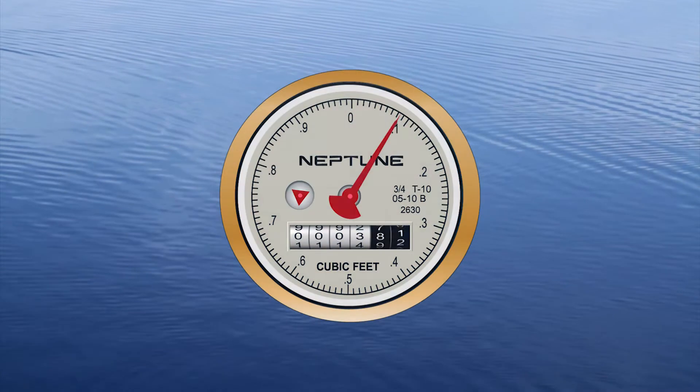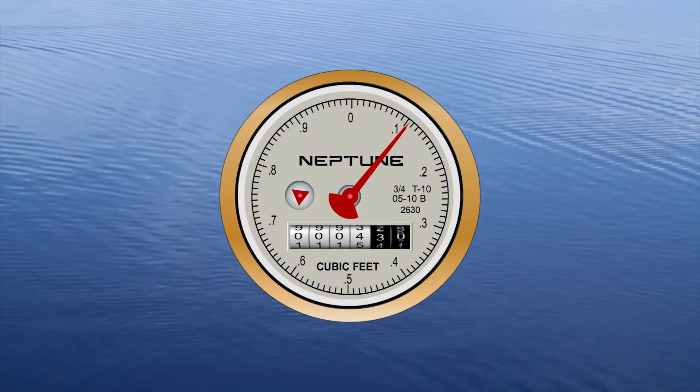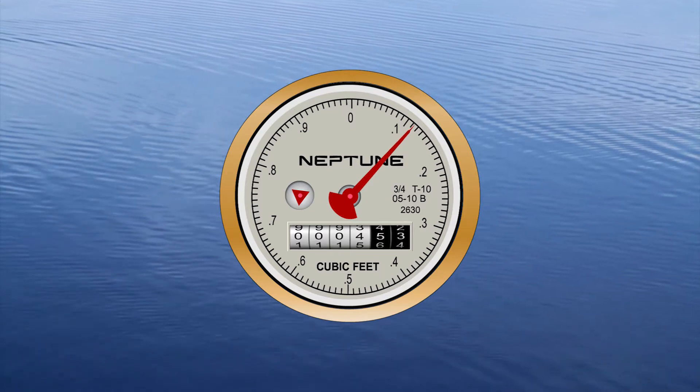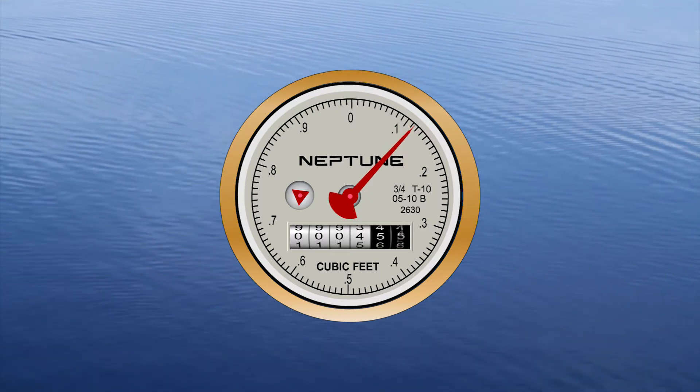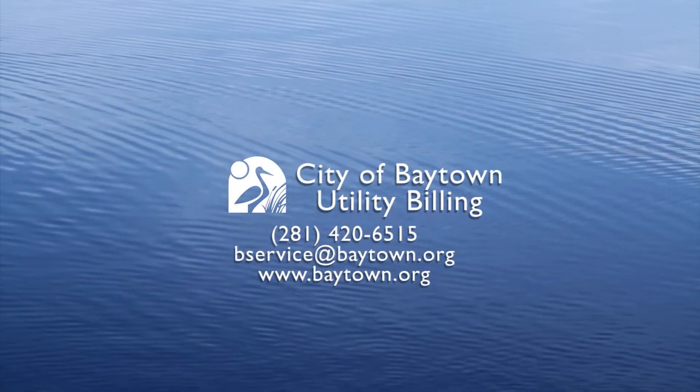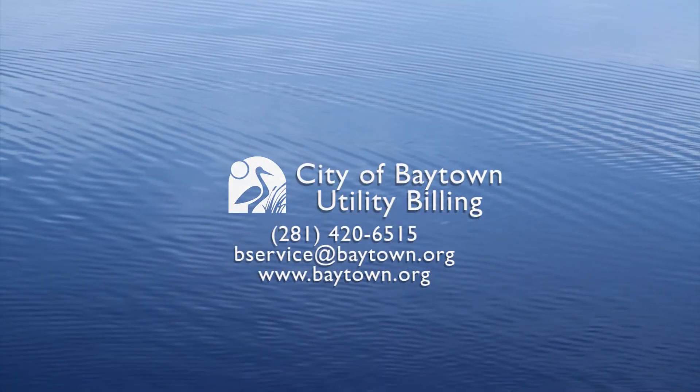If your water meter is wearing out, it doesn't speed up. It actually slows down, causing your water bill to actually be lower. But if you think there is something wrong with your meter or it's leaking, please call the City of Baytown's Utility Billing Department.